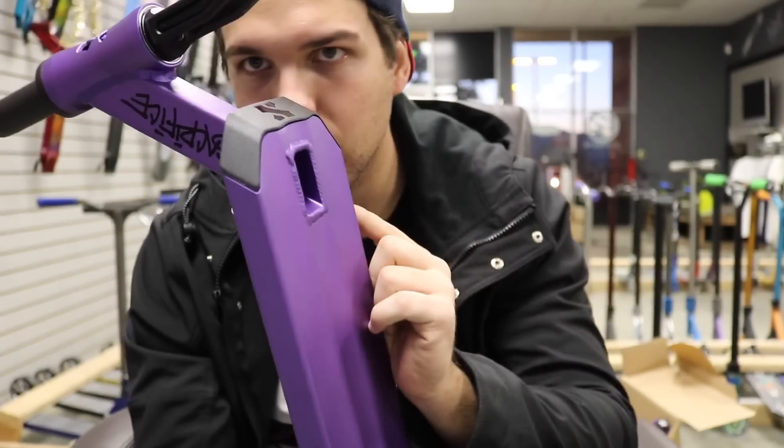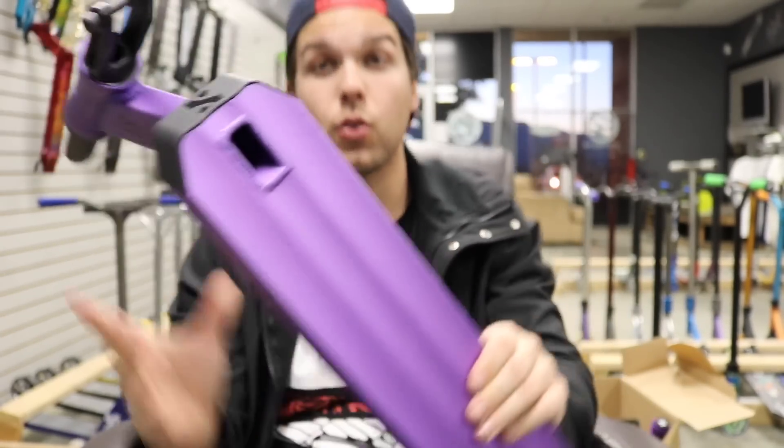The deck comes with front grind plates, just like the NKD OSV4s do, and that helps with crooks, nose blunts, smiths — all that kind of stuff that requires any type of slide. It helps tremendously. So if you're into doing those kinds of things, and you're into doing a lot of rewinds, kicklaces, bright flips, all that good stuff — this thing's already starting out strong.